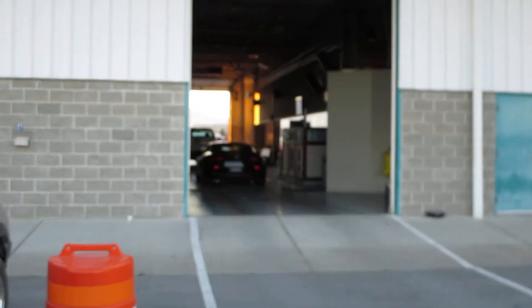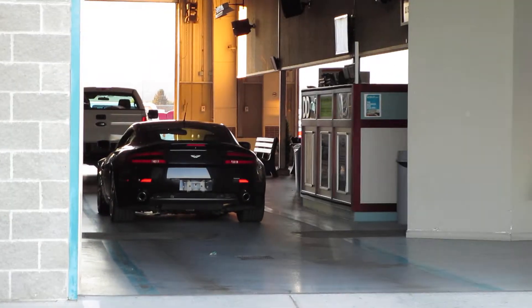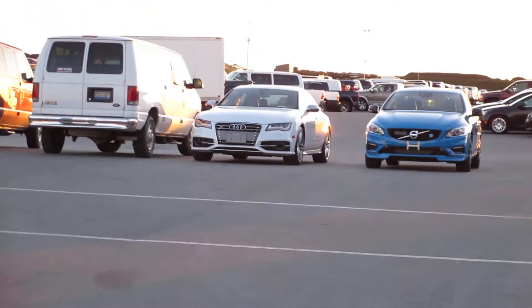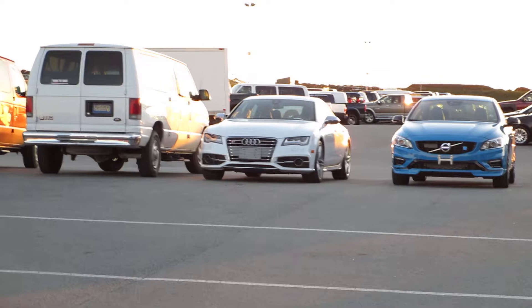No, it's not this Bentley. And no, it's not that Aston Martin inside. It's certainly not a yard truck. It's what we have over here. I'm not sure if you've ever seen one in person — and no, not the S7 either.